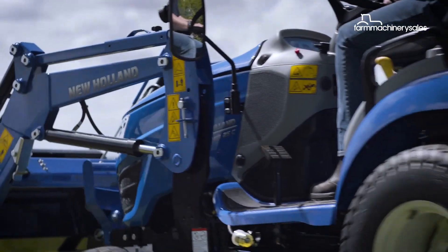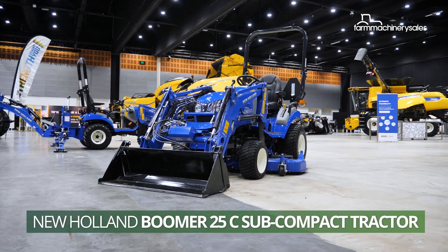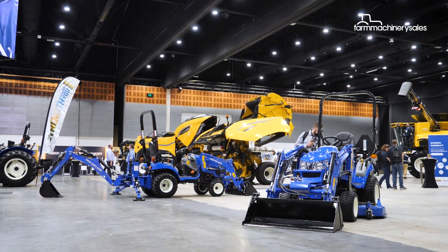New Holland has recently introduced the Boomer 25C subcompact tractor into the Australian market, which recently made its public debut at New Holland's dealer convention on the Gold Coast in July.